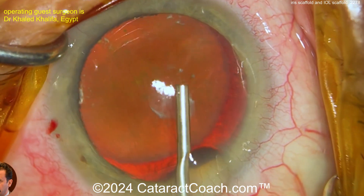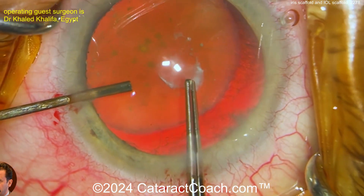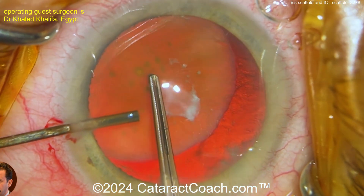So there's the nucleus — you can see it's very much displaced. Wow, a lot of iris loss here. It's going to be really tough to get a rhexis done, but you can try.